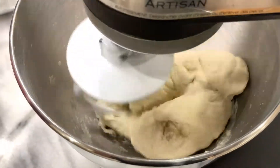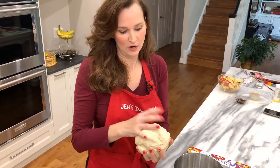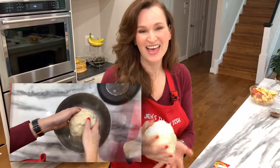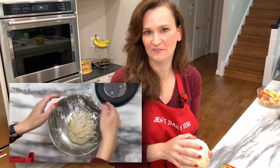The dough is a little sticky, but I'm going to go with it as is. I don't think it needs any additional flour — it is very soft and smooth. I'm going to put it in a lightly greased bowl and cover it for one hour, and then let's make the filling.